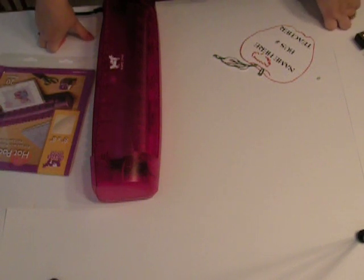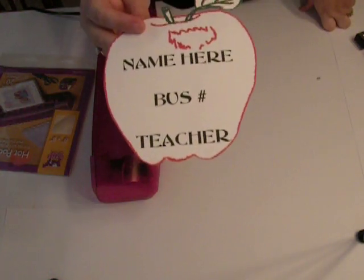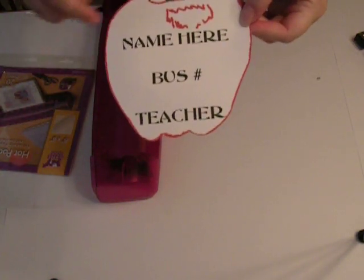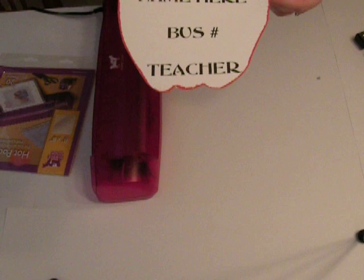Good morning. This morning I had a cute idea because I have a kindergartner that's going to school this year and I was really worried about him getting on and off the school bus. So I decided to make a little tag for his backpack that has his name, his bus number, and his teacher so that he could get on and off the bus without any confusion.